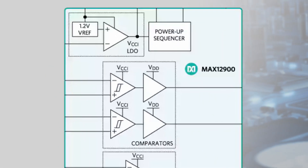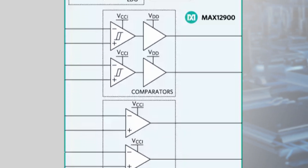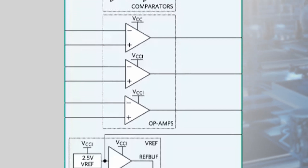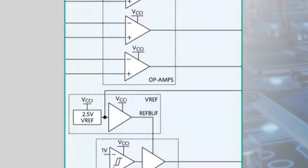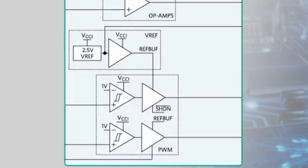To do this accurately and efficiently, the MAX12900 integrates 10 building blocks including an LDO with a 4 to 36 volt input, two PWM input conditioners, two low power low drift general purpose op amps, one wide bandwidth zero offset op amp, two comparators, a low drift voltage reference, and a power up sequencer.